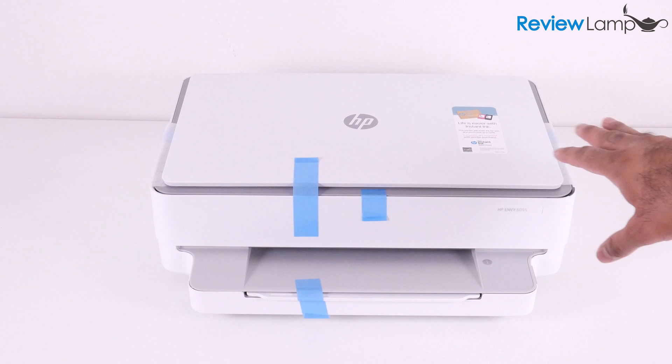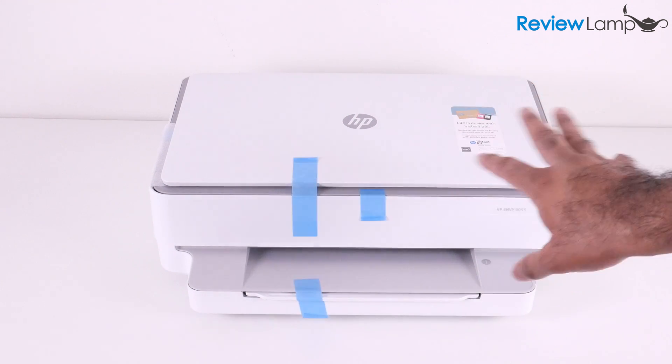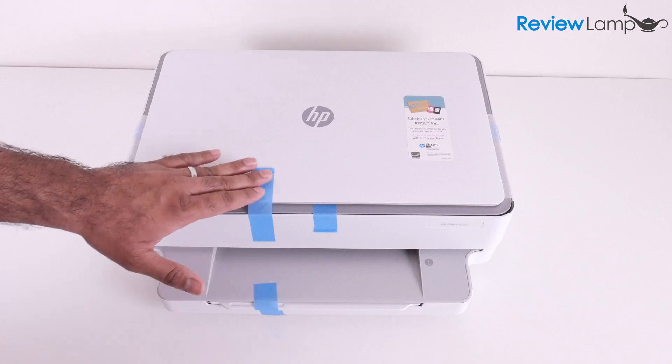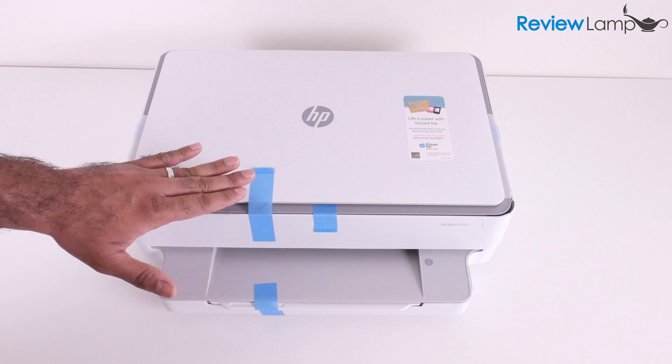I've removed the foam end caps and the plastic bag that it was in and now we're going to start prepping the printer for setup. The first thing we're going to do in terms of prep is remove these pieces of glue tape and other packing material from the printer.